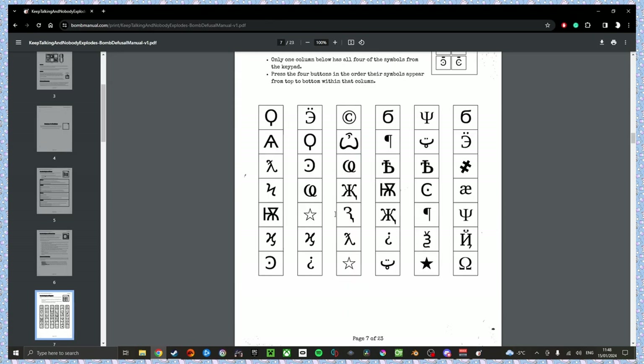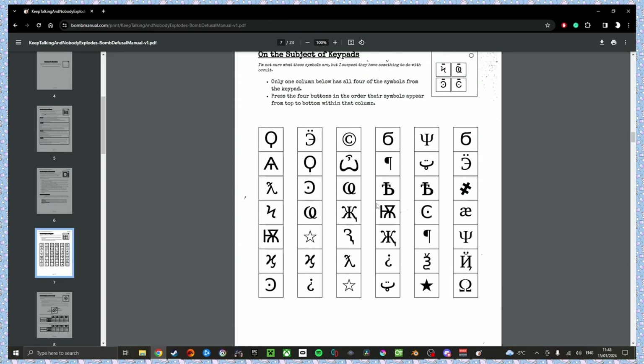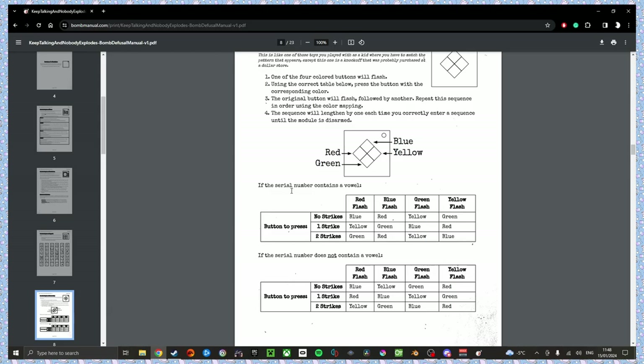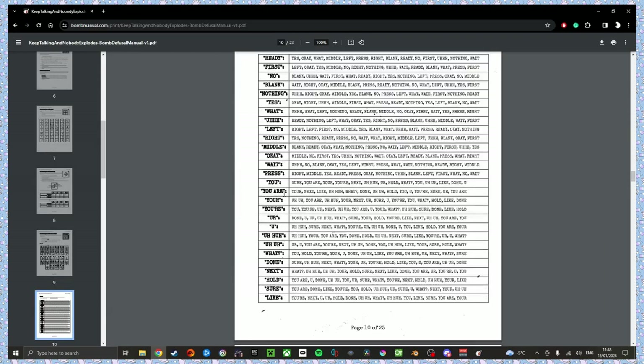Okay, symbols! I have an O with a dick, a hollow star, an upside-down question mark, and a backwards E with an umlaut. Roger. Backwards E, O with a dick, hollow star, and then the last one. What do you want to do — maze or display? Maze — that one's kind of fun.